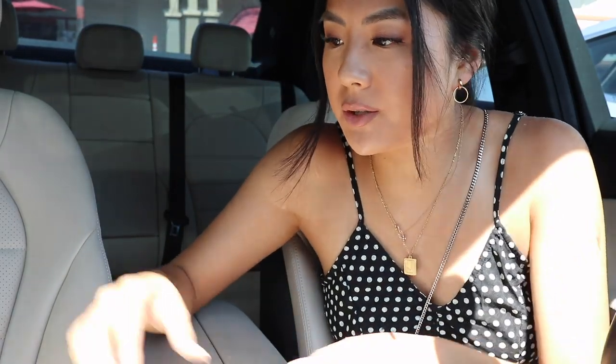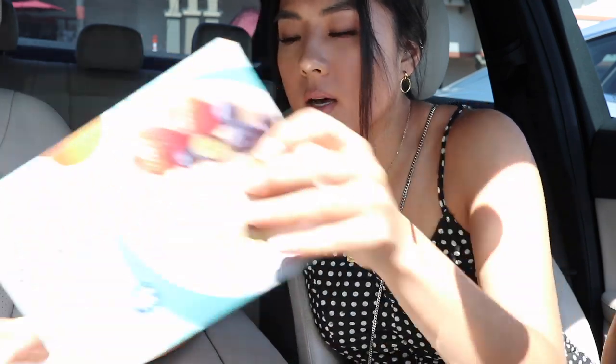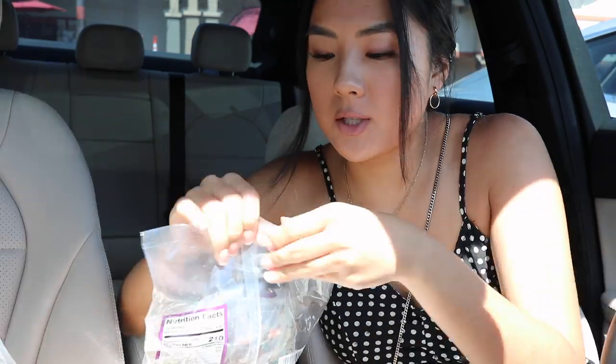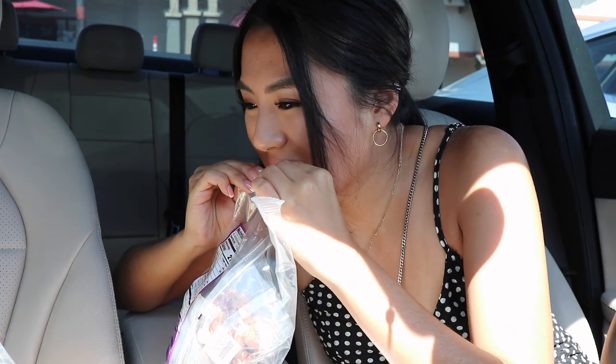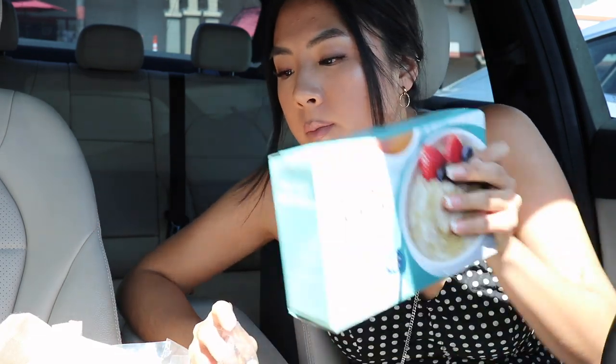I just stopped by Trader Joe's and picked up some food. I really wanted to try this organic riced cauliflower — I heard it's really good. I picked up some more celery, Ezekiel 4:9 bread, and some instant oatmeal. I love that Trader Joe's has already packaged portions — I really appreciate that. I'm going to eat one of these right now: it's just almonds, cashews, and nuts. These are amazing.